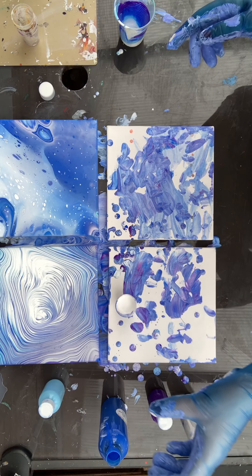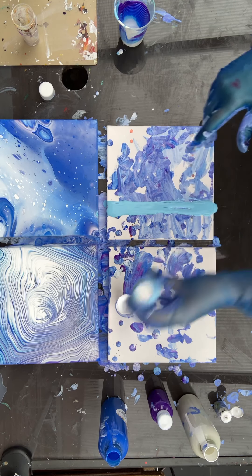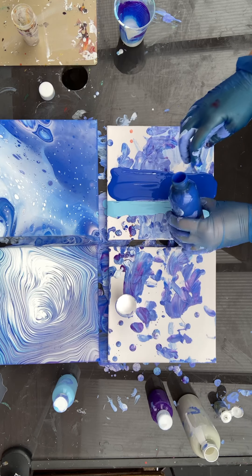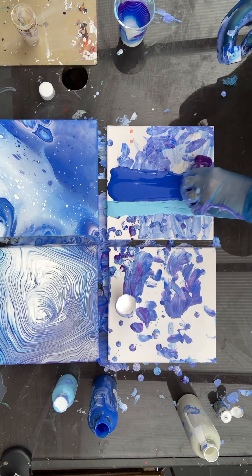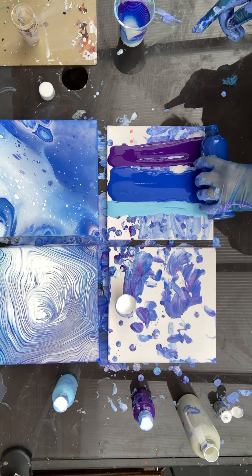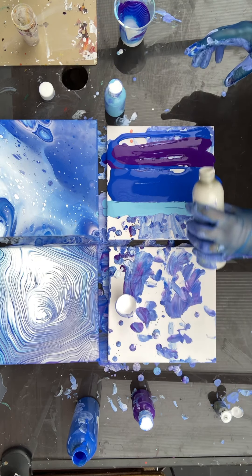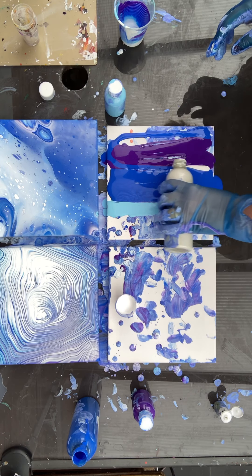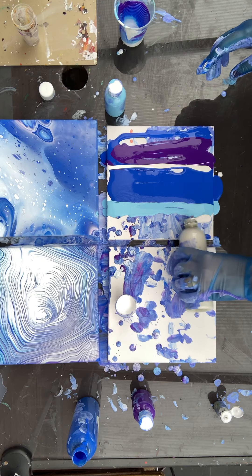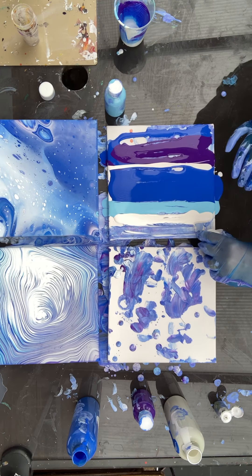That's ready. I'll start with the light color first, then go with the darker blue. I've got quite a lot of this blue to use up. I'll add a bit more color — perhaps a little more — and a bit of white from the bottle with no oil, then this white with silicone oil. I'll put it right here.